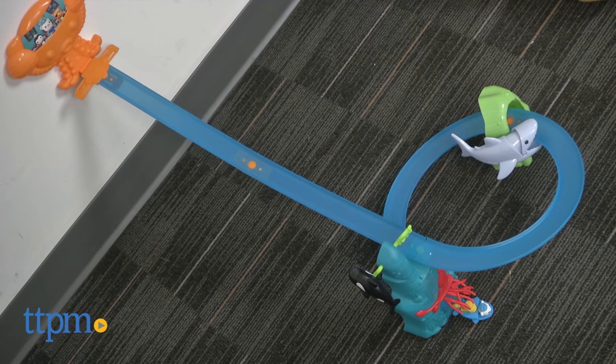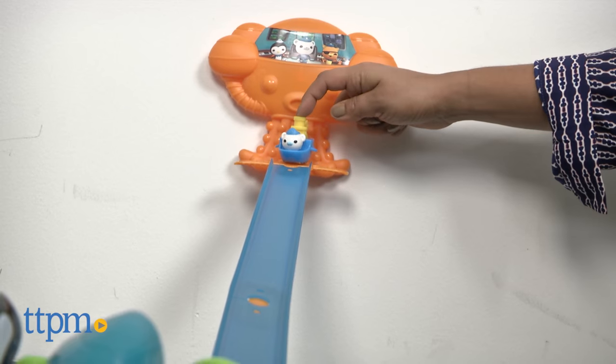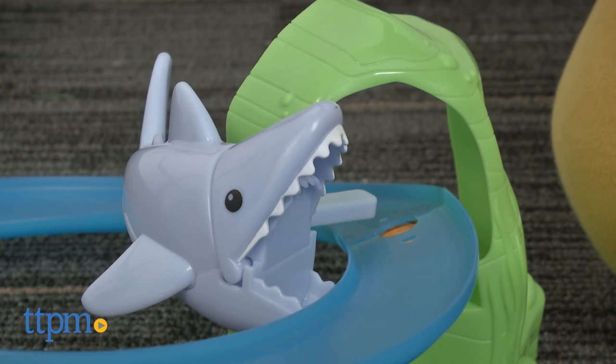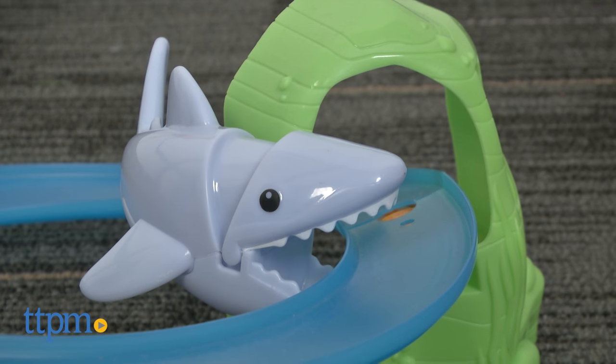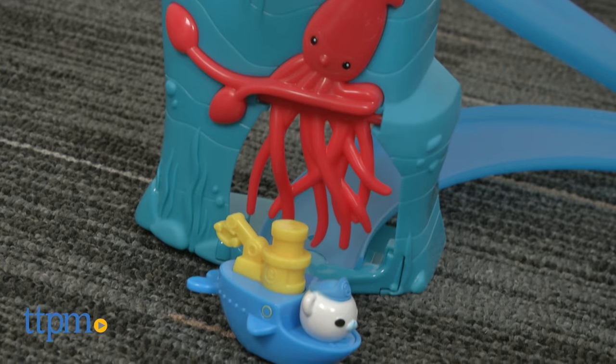One Gup Speeders play figure, Barnacle, is included. Barnacle is the captain and is racing down the track past the spinning orca and barely escaping the clutches of the hungry great white shark before barreling through the squid tentacles. Phew, he made it, Barnacle!